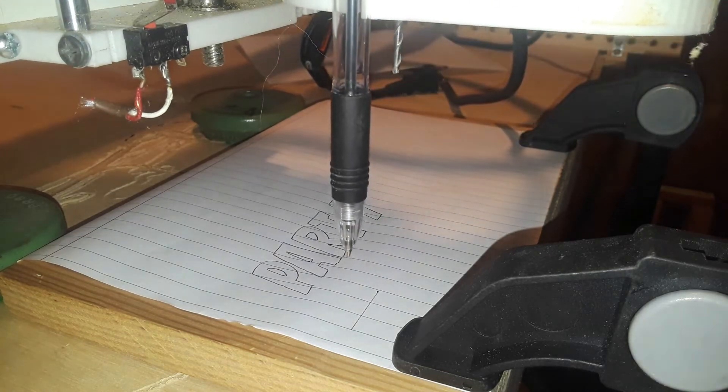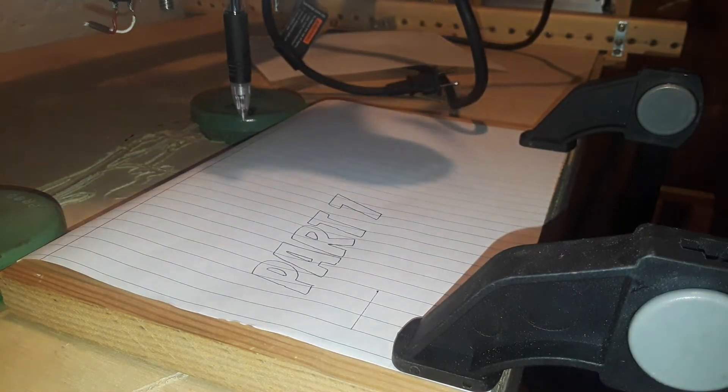Welcome to part 7 of my CNC router build. If you haven't seen the other parts of my CNC router build, I'll leave you a playlist below.